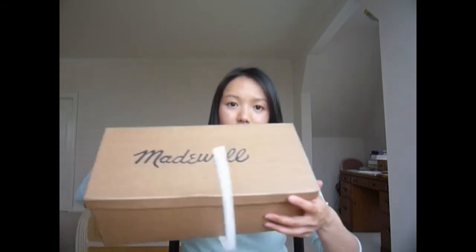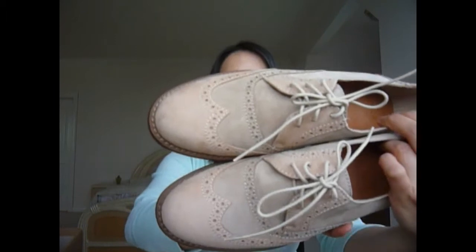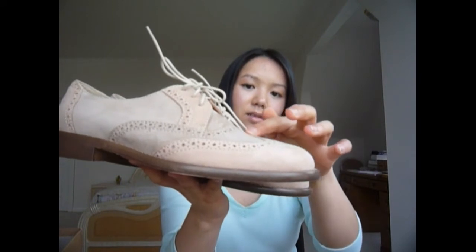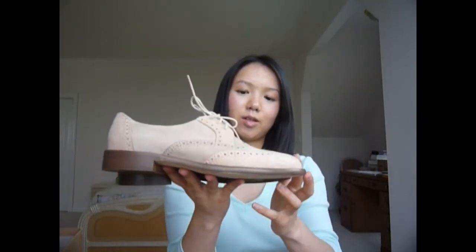They came in this box, and this box was inside another box when it was shipped. These shoes look like this — they're actually a light pink and also a sandy brown color right here. When I first got these shoes and opened the box, I was kind of disappointed, because on the website the shoes appeared to be a lot lighter. The pink was similar to this color, but the other part looked like a beige tone on the website, so I thought it would be a lot lighter.